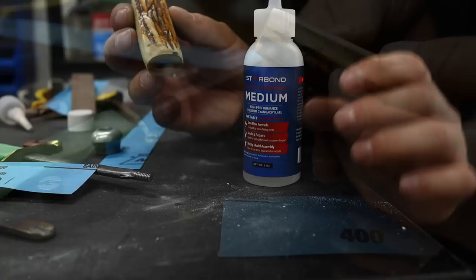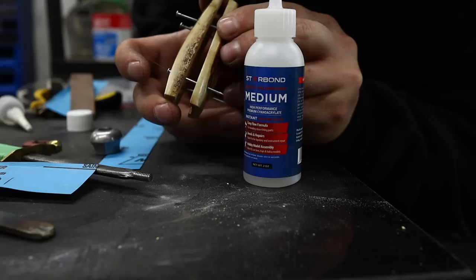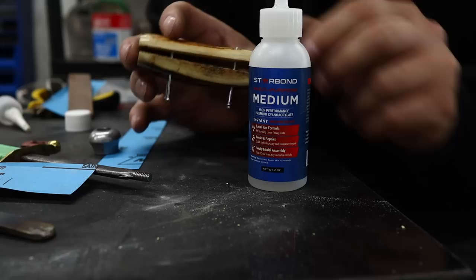Now I'm going to reassemble this. I've got it on some nails that are slightly undersized - this will let me easily align it for glue-up. I'll get my cyanoacrylate glue from Star Bond. This medium viscosity one is quite runny and it'll do a nice job.